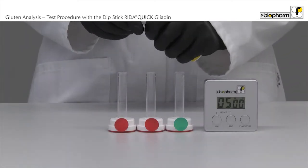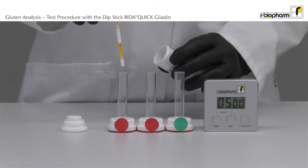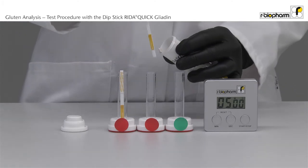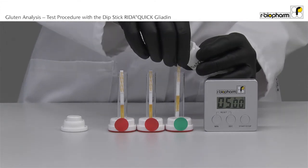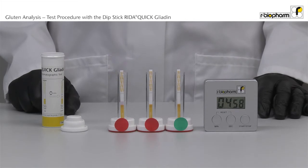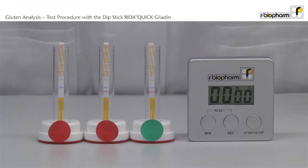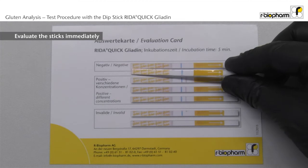Place the dipsticks vertically with the arrow end into the tube. Incubate the dipsticks for five minutes. Take out the strip exactly after five minutes and read the result immediately. Use the evaluation card to read the results.